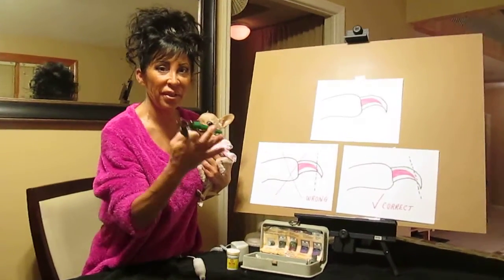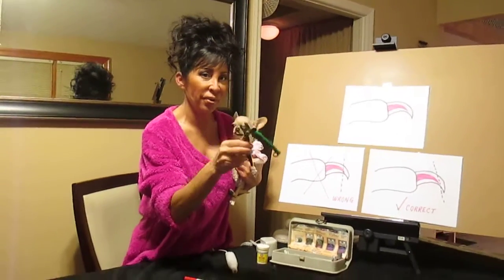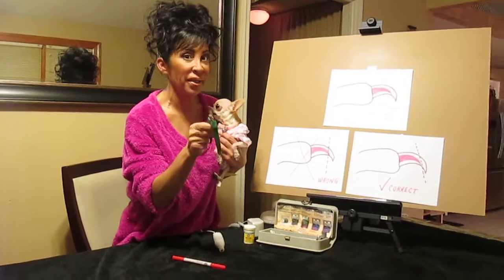Today's topic is nail trimming. Most of you are familiar with these type of nail clippers. I never use these anymore — I used to use them, but I don't anymore. I'll tell you why.